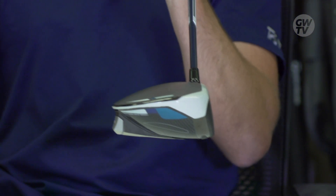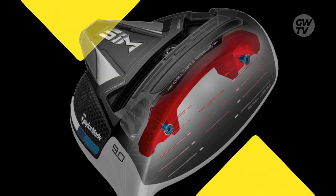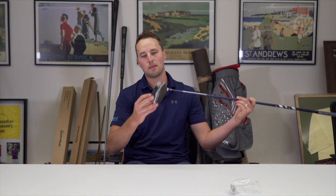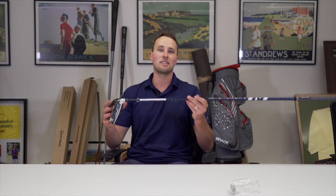It looks fantastic, can't wait to give that a hit. Twist face, a lot of carbon in the top, putting all that weight down back — that's gonna be very stable. Three different head shapes: the Max SIM with an adjustable weight, and then a D-type one as well, which looks really, really cool.